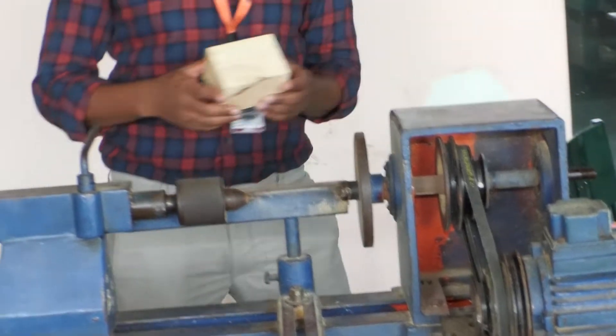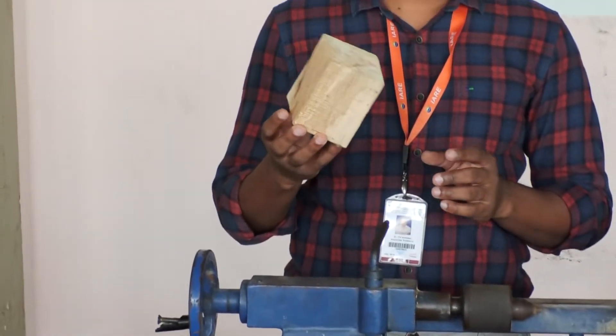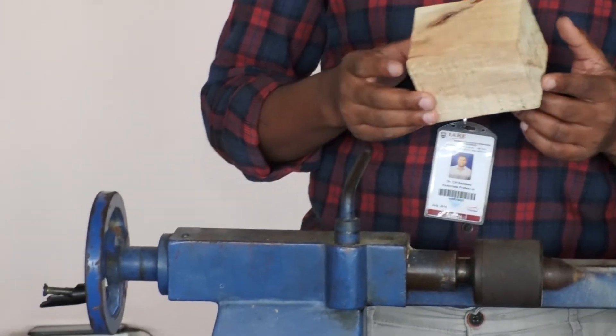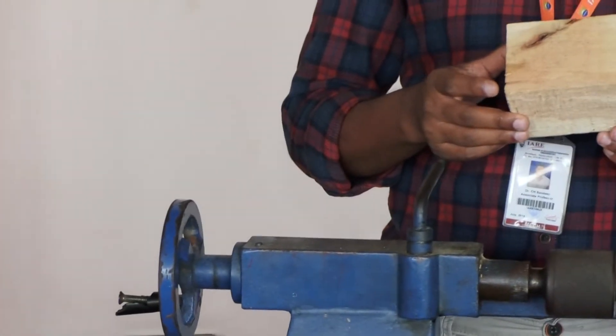This is the raw material we are using — defined wood. With the help of this wood we are preparing different types of patterns depending upon the given dimensions.